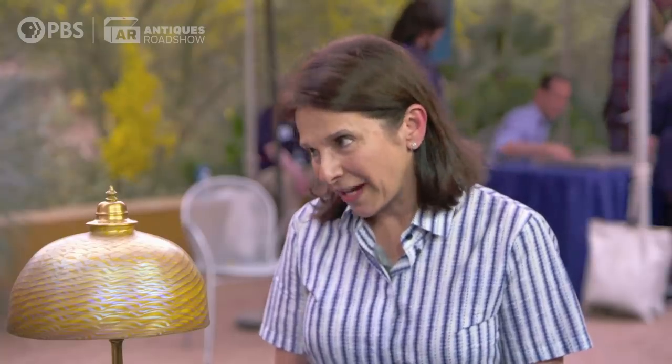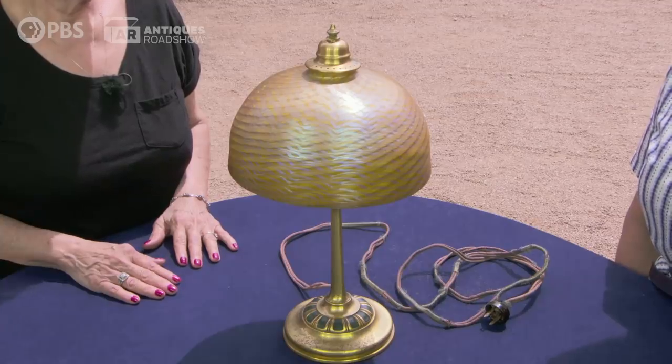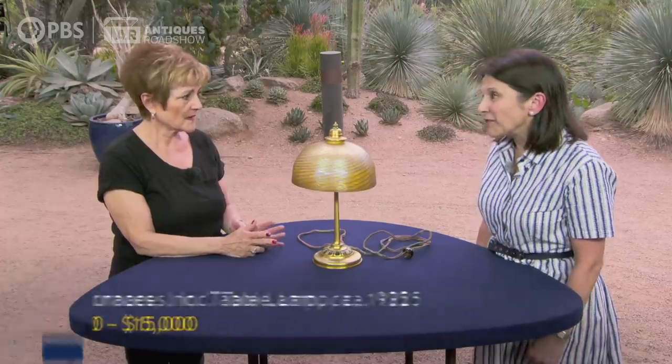Oh my God. You definitely want to get it rewired because there's absolutely no value in original wiring. And please don't ever transport it in one piece with the shade on like you did, because the bulk of the value is in the shade. If you broke the shade, the base would be worth about $500 to $1,000. So the shade is very important.